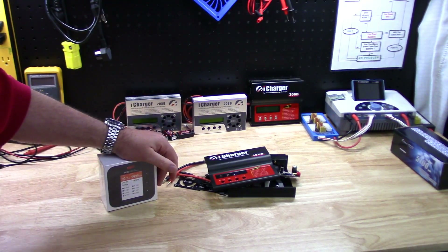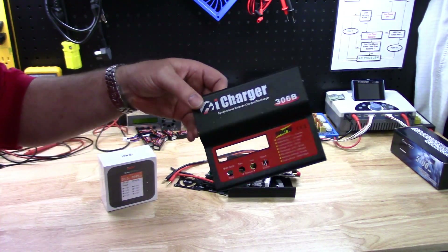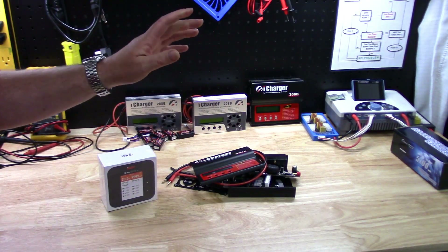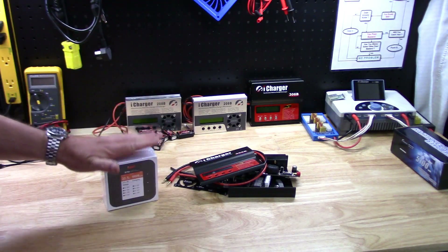Howdy folks! John here from rchelicopterfun.com. I finally did it — blew the guts out of one of my iCharger 306Bs. This thing's had some pretty hard use over the past eight, nine years. It doesn't owe me a dime. It's been a great little charger, but seeing that I've managed to let the magic smoke out of it, time for a replacement.